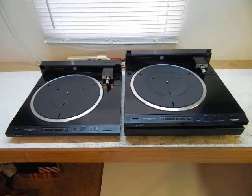Today what we have is two Sony PSX555ES's. They are straight line tracking bio-tracer direct drive turntables. The one on the left is unmodified and has the original bottom cover installed and also it's using its original decoupling feet. The one on the right is modified with my supplemental plinth and is using the original decoupling feet.